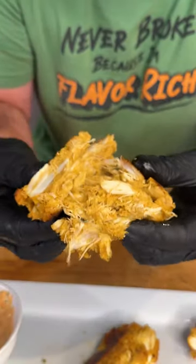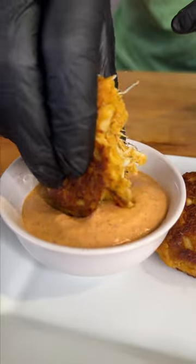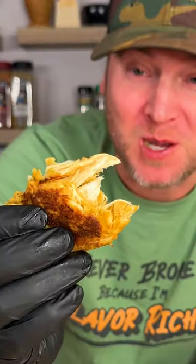This is a perfectly cooked crab cake. Look at that. Let's get a bite. That's how you make a crab cake.